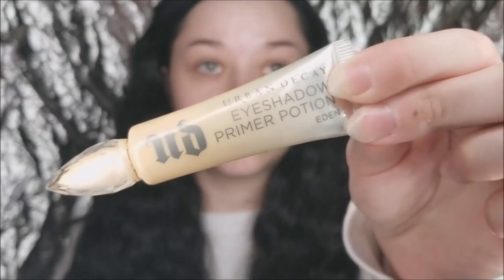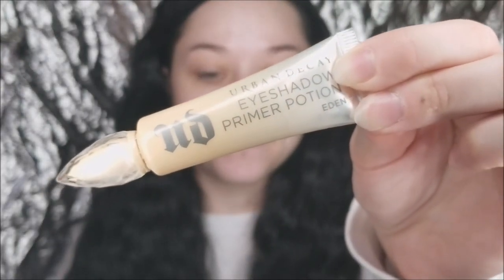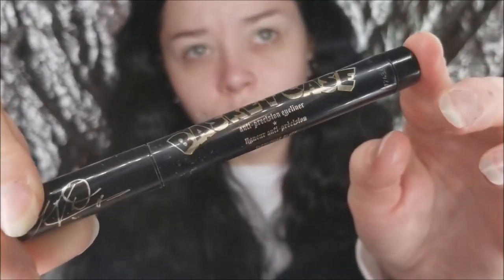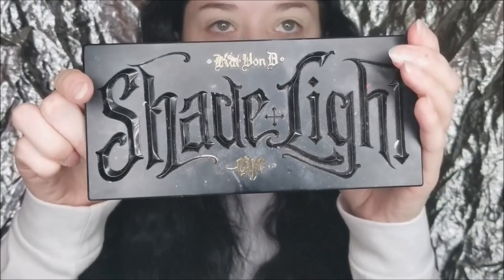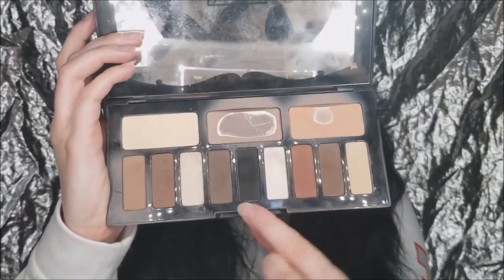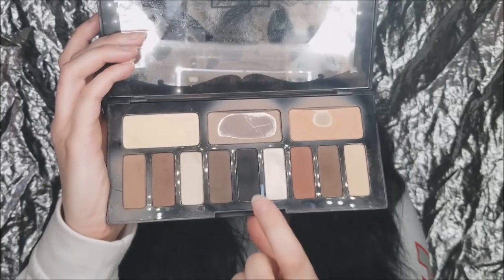So I'm going to be doing a full face tutorial. I'm first moisturizing my face and then I'm priming my lids — same old same old. Then I'm going to be taking Basket Case and also the Shade and Light eye palette, just using the taupe shade in the top middle and the black to set the liner. I'm first taking a big fluffy brush and just running that taupe shade in and above my crease as a transition shade.